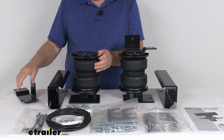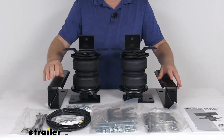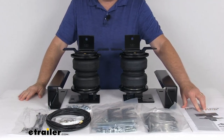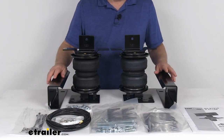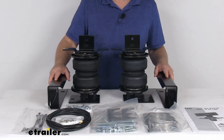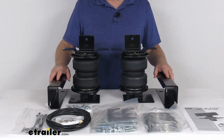As you can see, I've laid everything out here on the table. It comes with all the mounting brackets you need, all the hardware to install it, and a detailed set of instructions. It does come with manual valves, which are typically mounted on your bumper for easy access. They also offer a compressor system with in-cab gauges, sold separately on our website, that can be added to monitor and automatically adjust the air pressure.